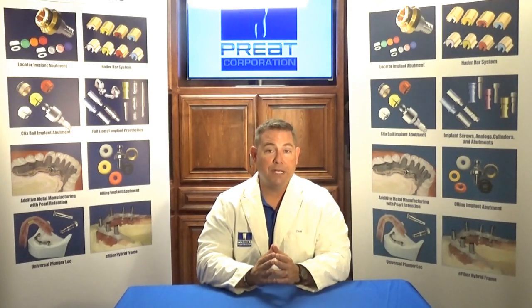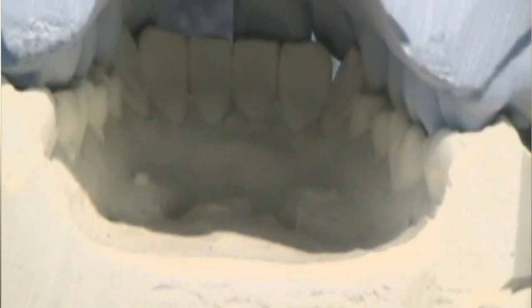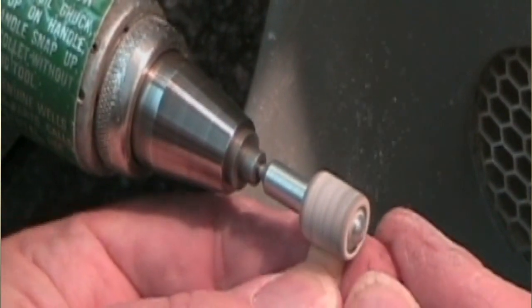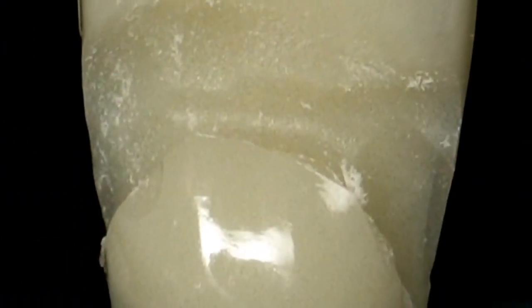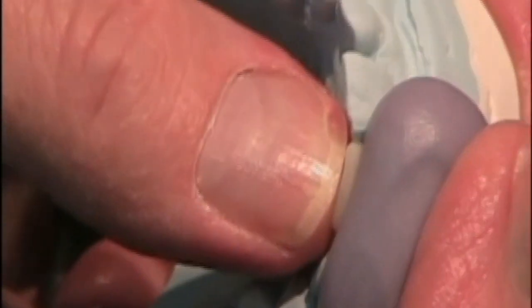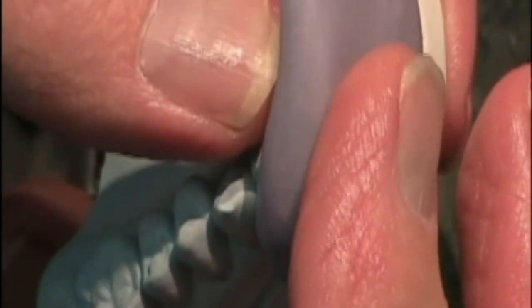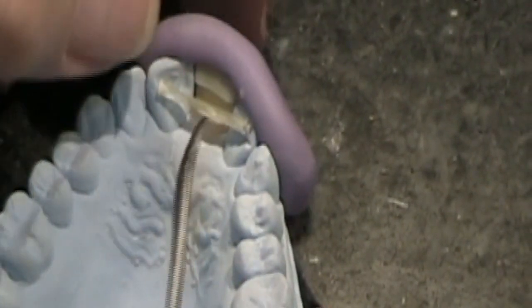If we were placing an implant and wanted our laboratory partners to fabricate an immediate temporary, the laboratory would take the cast, grind away the tooth — almost like doing an immediate denture — where we'd be placing the implant. They would choose a denture tooth in the mold and shade that fits with the existing dentition, then cut a notch in the back of the tooth on the lingual side in an oval form, and grind the tooth into place on the cast, leaving room for the pontic design of choice.